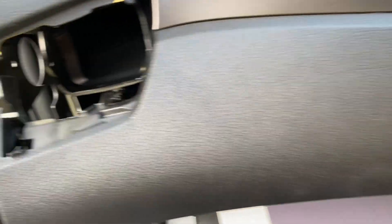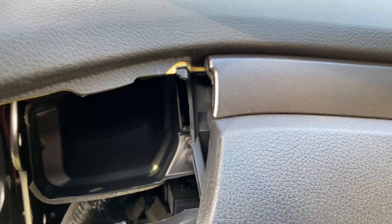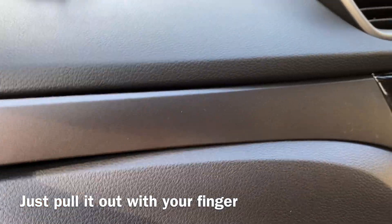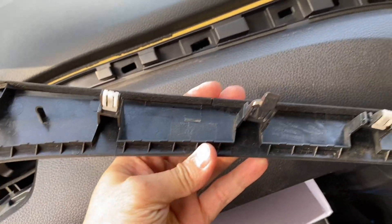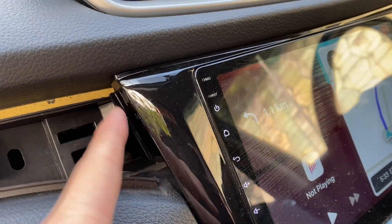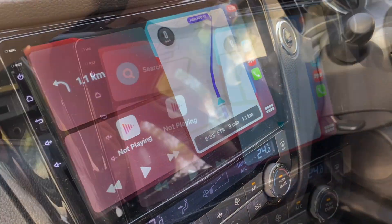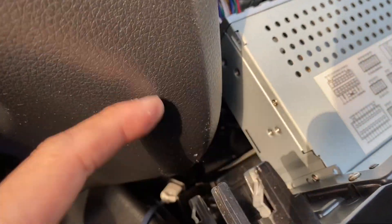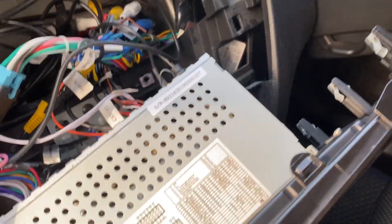So after that, what you need to do is to take out this part. Slowly take it out — okay, that's how it looks. And after that, this is where you need to take out the player. So I've actually taken it out. It's just all secured by using these brackets, so I don't have to unscrew anything. All I need to do is just push it out.